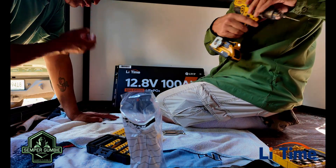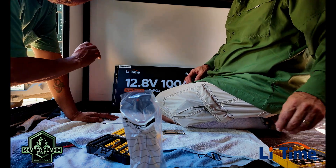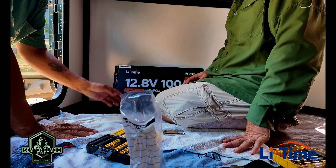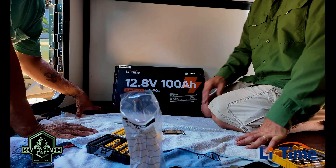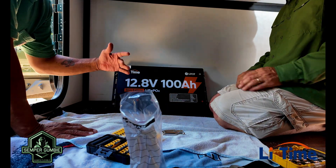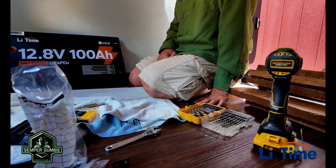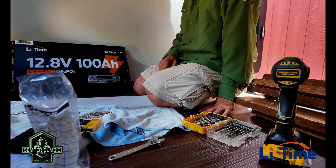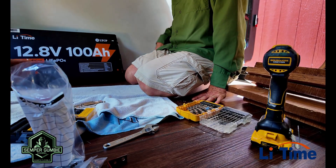I am installing this bracket, attaching it to the floor. The weight of these batteries is 36 pounds, so most of the weight is going to be on the floor and we don't have to worry about ripping it off the wall. We have to drill six holes — three on each side — and then use one-inch screws to attach it.